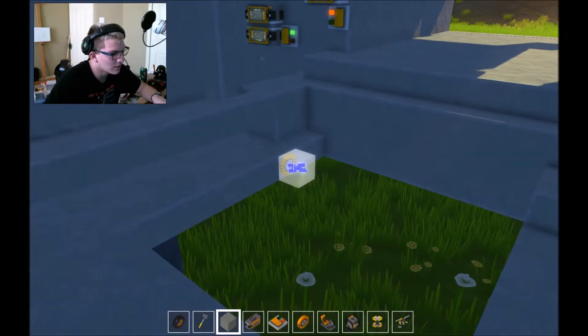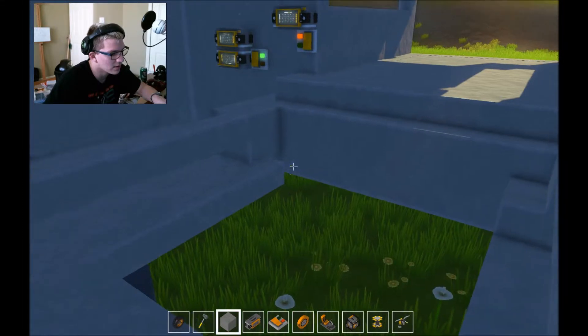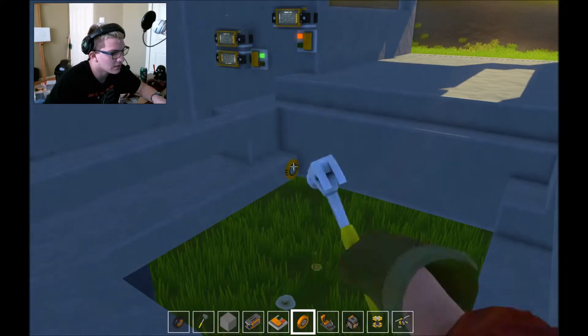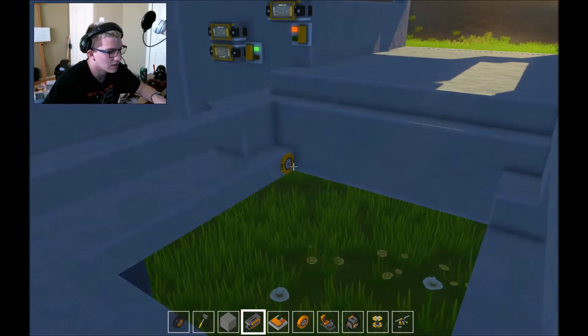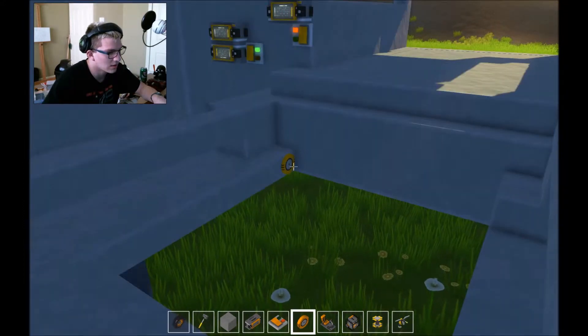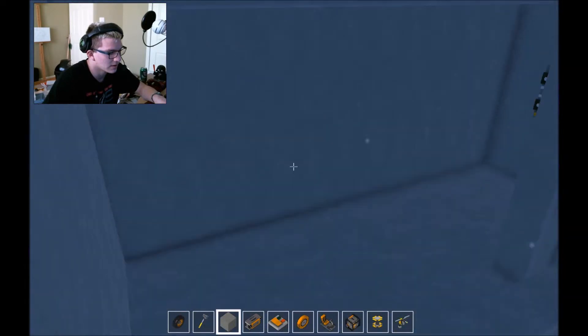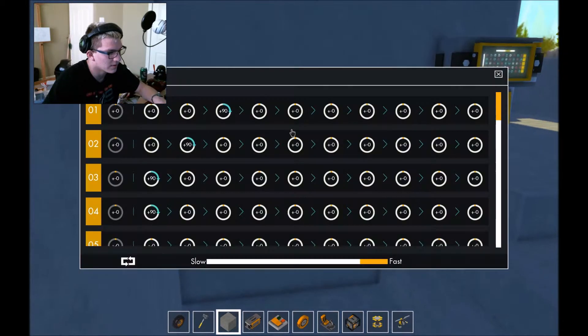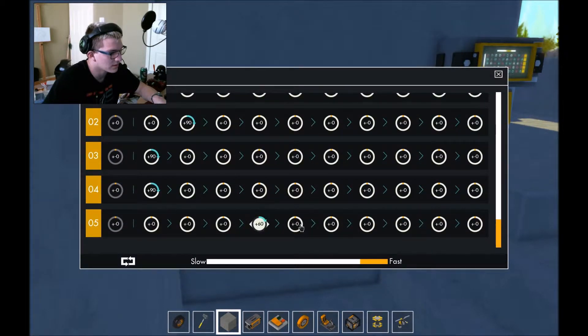I'm going to need E - that was really weird. I was hoping it didn't crash my game but it was close. Early in the morning, I can't think straight right now. Let's see how that's oriented - the game looks good. This needs to be five and that's the last one, so 90.